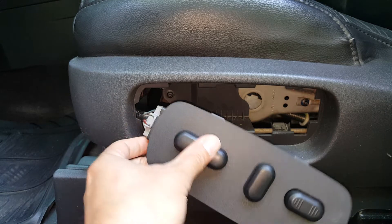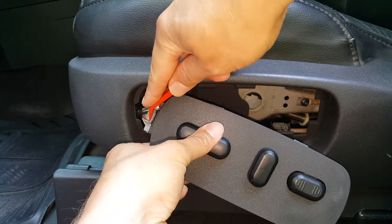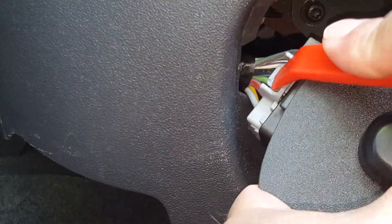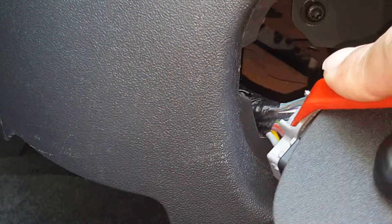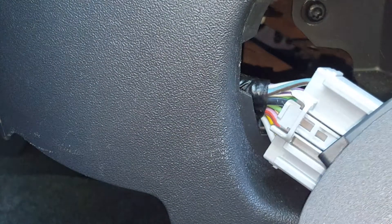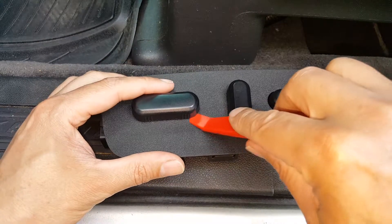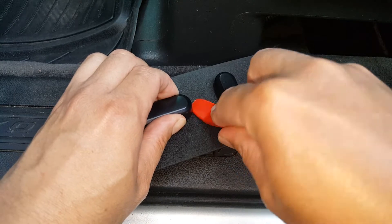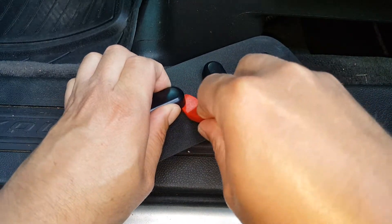Now we're just going to get in here to this switch and press down right here. Give that a push down. It might be easier to do by hand — it's definitely on there. You want to resist the urge to pull on your wires.